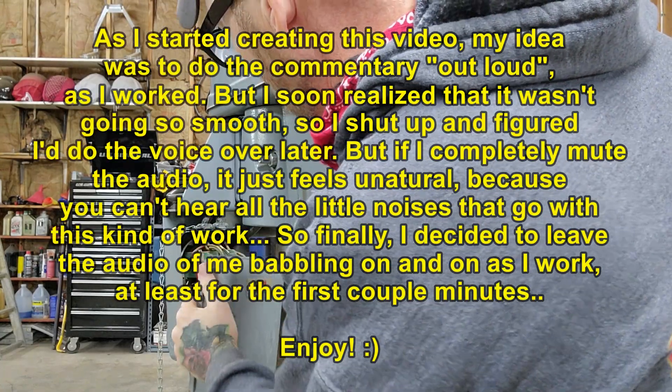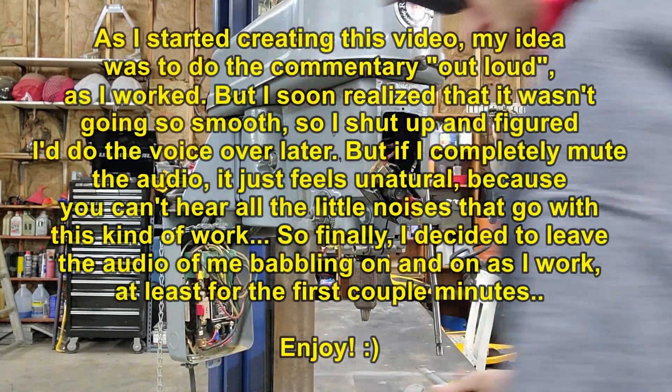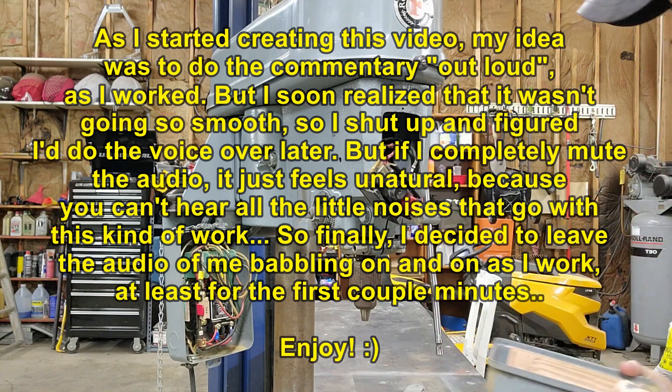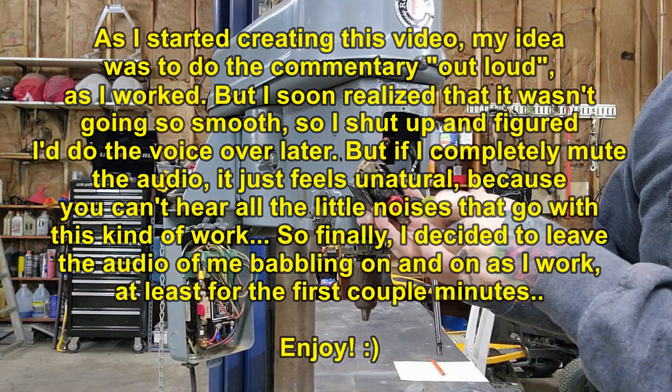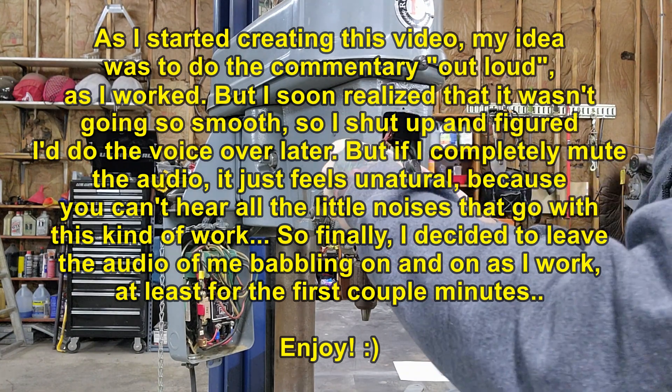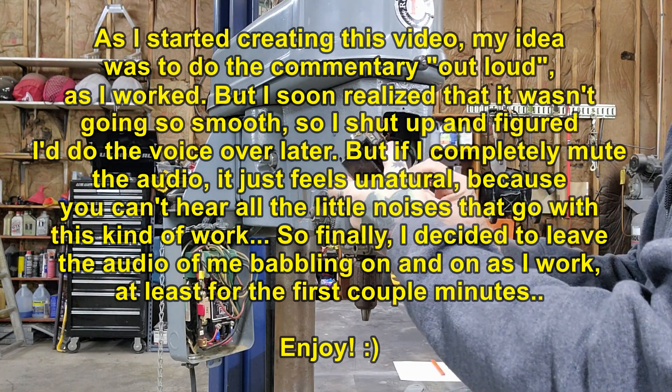I'm probably going to do some things in a way that's maybe not consistent with what most people who actually know what they're doing would do. I imagine that without the short back here it'd be functioning just as it should, and I really don't want to have to go through all of this.